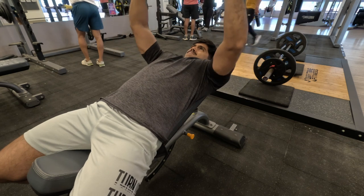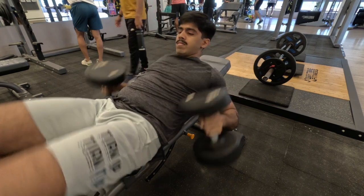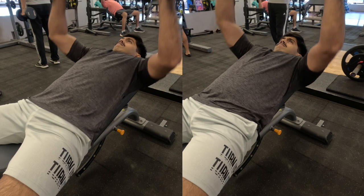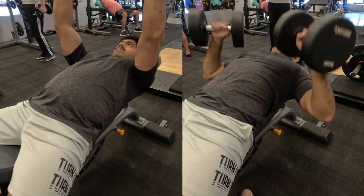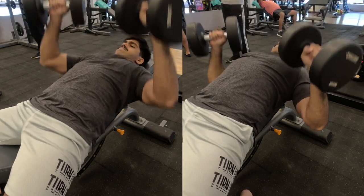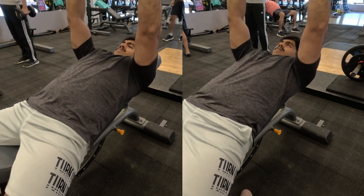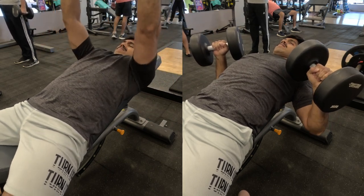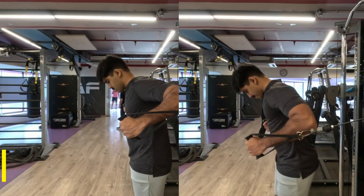I would suggest not going over a 45-degree incline angle. If possible, get the least amount of incline your bench allows. If the bench has small angle increments — like 15, 30, and 45 degrees — I would suggest using as small an angle as possible to keep just a little incline, not too much.